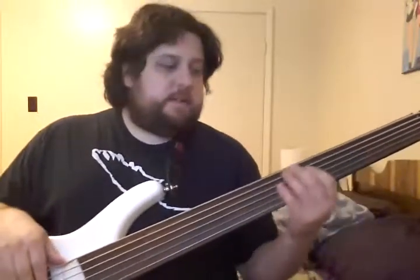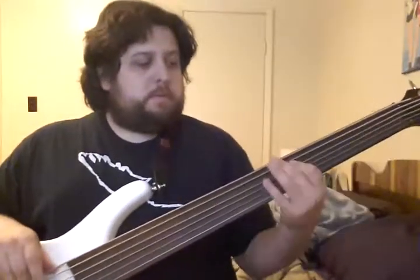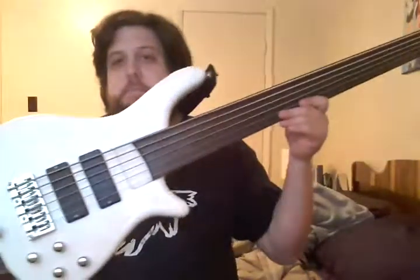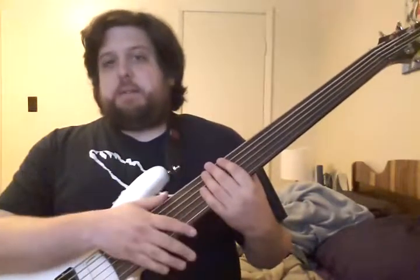So this is my awesome Douglas six-string fretless. It's not a particularly special instrument in any way — it's a Chinese-made bass.